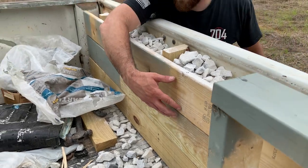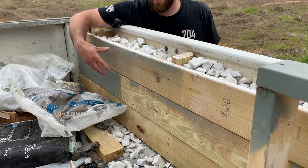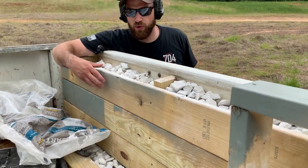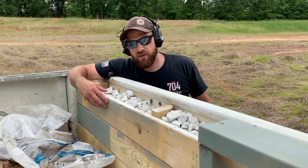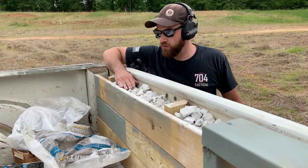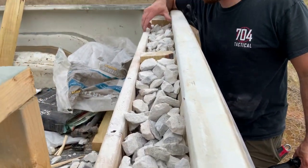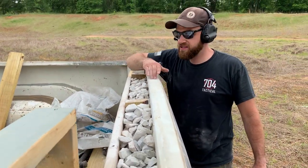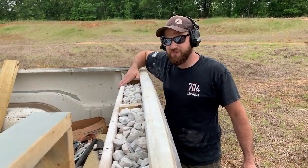You can see a clean surface here with no holes — we're going to use this as a reference to see if anything pokes through. There are some little pockets and holes from other things, but we'll identify those so we know what went through and what didn't. We've got about three and a half inches worth of gravel between the decking board and the tailgate. We're going to shoot first with a nine millimeter and see if it can stop that, then go from there.